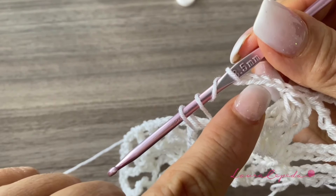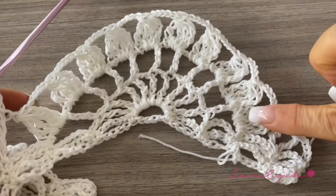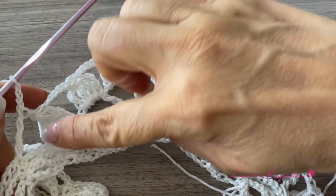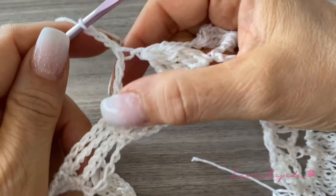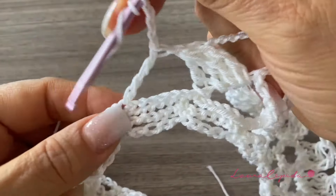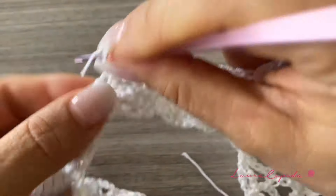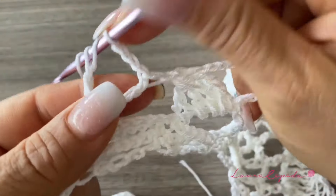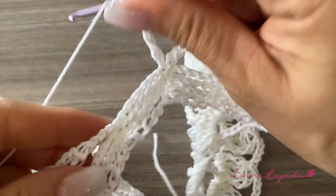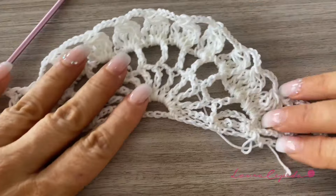We have four extended double crochets, bring them through, and one chain. Then four chains, and make a leaf in the next space. Like this, make one leaf in each space of the extended double crochets, with four chains between them. At the end, we finish the last leaf. Without making a chain, make an extended double crochet between the last eye, and right here make a V with four chains in between, then without making a chain, turn over and repeat.